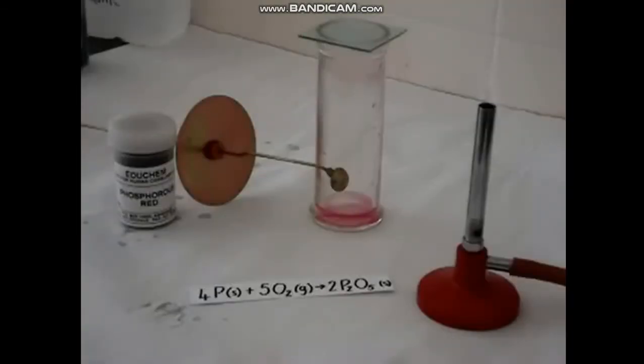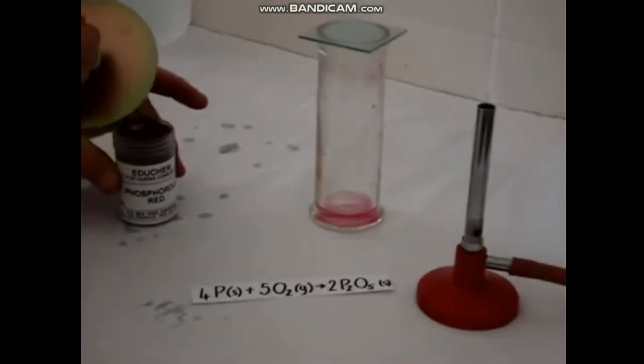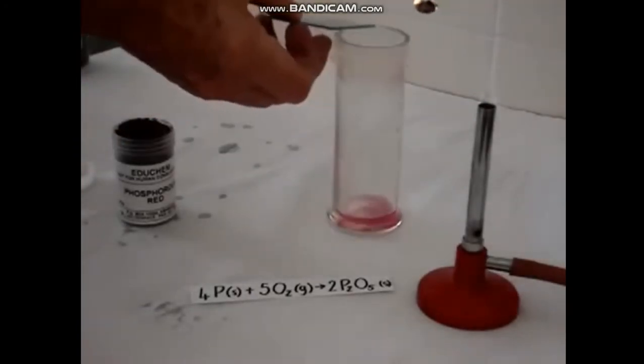Phosphorus is a non-metal which is very reactive; you get it in two forms. We have red phosphorus here, and you can also get white phosphorus. White phosphorus is very dangerous because it ignites spontaneously in air, so it has to be stored under water. We're going to take some of this red phosphorus and ignite it using the deflagrating spoon and the Bunsen burner. Once it has ignited, we'll plunge it into the oxygen in the gas jar.